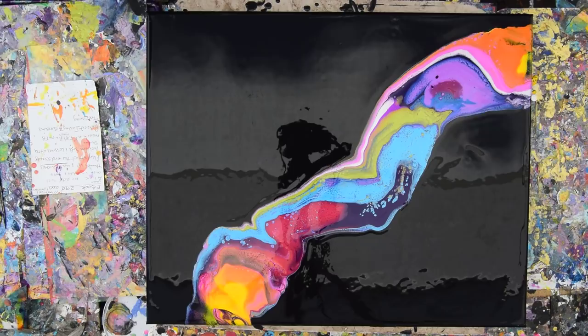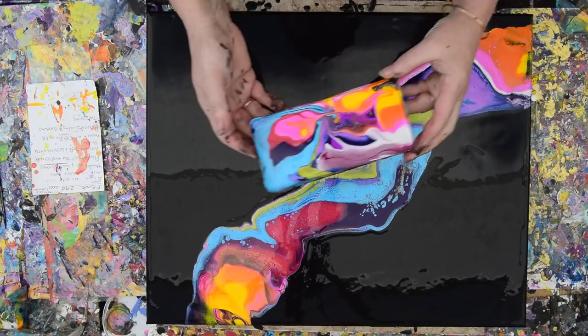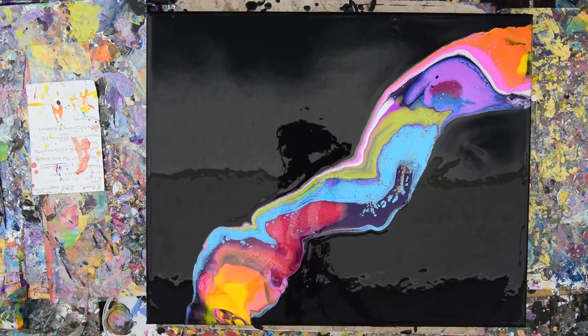I'm going to throw some other paint into this and try to cover it until I can get a canvas out here and probably use that up in another video. I love you guys, and I want to say thank you to everybody for all the contributions that have kept me painting so far.